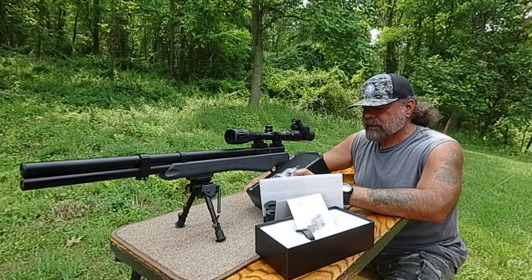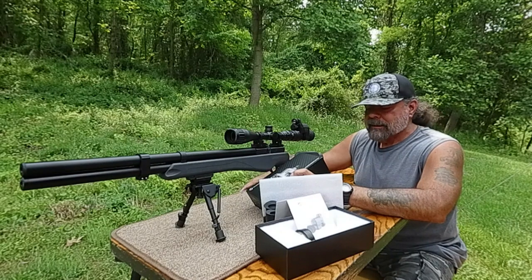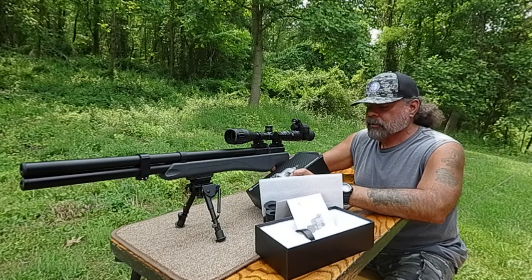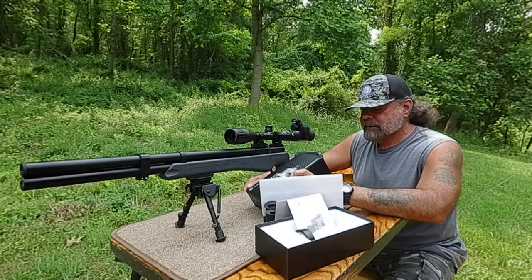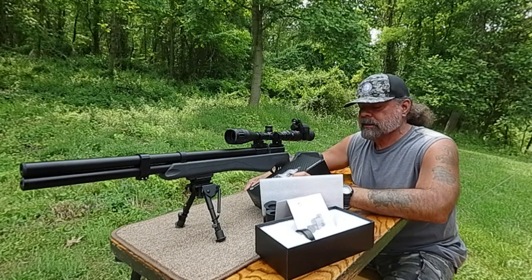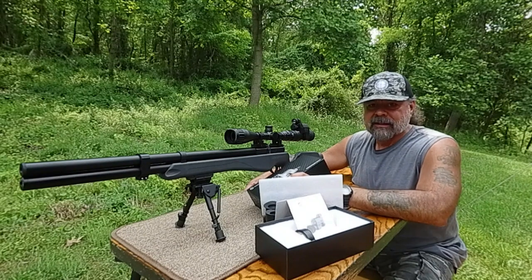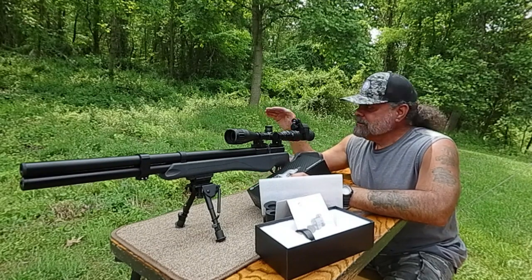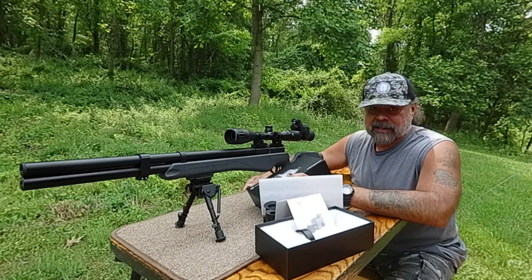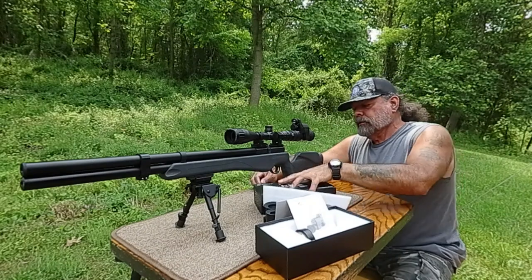It has a microphone built in. The IR detection range is 300 meters or 328 yards. I'm probably going to be looking at about 30 or 40 yards tonight — I'm on a mountain so if I can get 50 yards flat, that's about it. It does come with a battery already included.